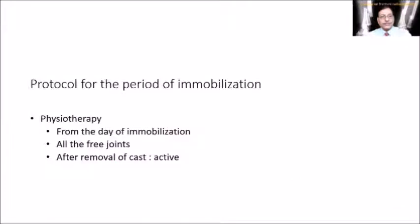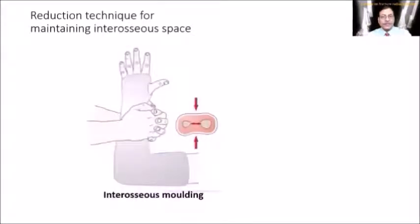The protocol during immobilization includes physiotherapy — joints free from the POP cast must be exercised, and after cast removal, active exercises are increased. The reduction technique involves interosseous molding, which is very important. You must mold the interosseous space so that the radial bow is maintained.